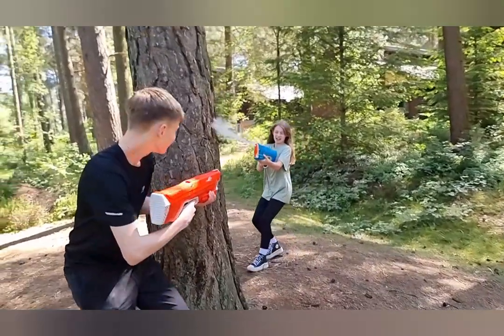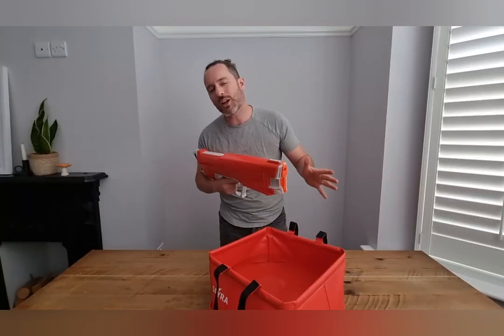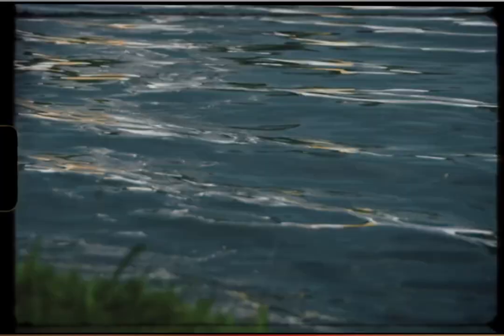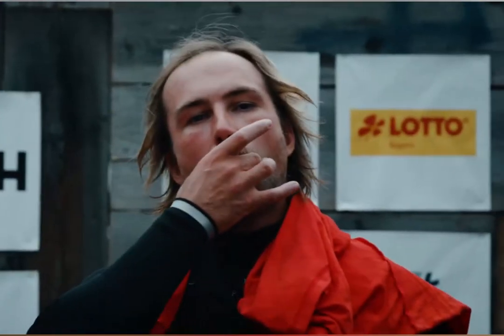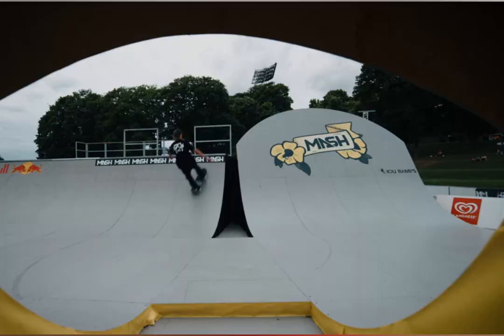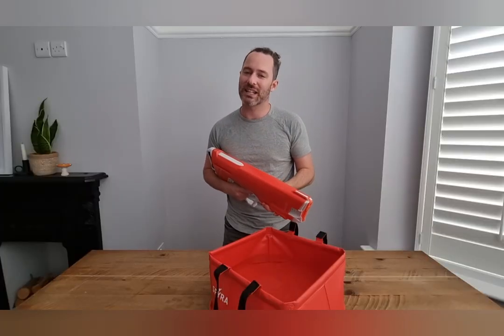I'll leave the 5% discount code and details in the description below. I noticed on the Spyra website that they've got something called Munich Mash — in Germany it looks like a big sporting event and Spyra are going to be there from the 13th of June to the 2nd of July. I don't know if that's just a stall selling guns or if there's going to be a massive water fight — maybe you guys can let me know in the comments below if you attend. Take some pictures and let us see because I'd love to see it. Check you out in another video — see you later.